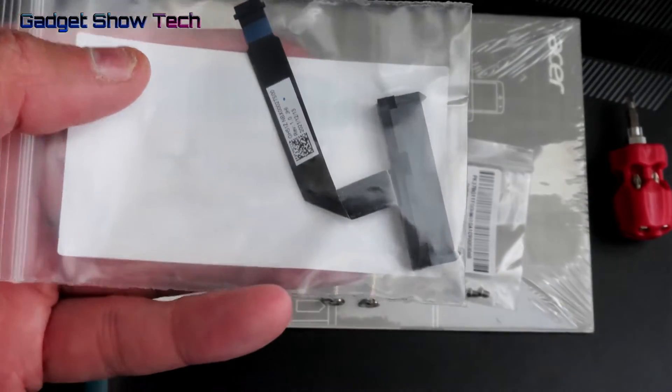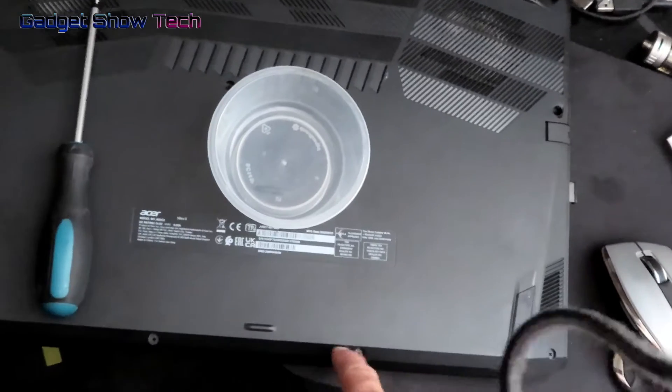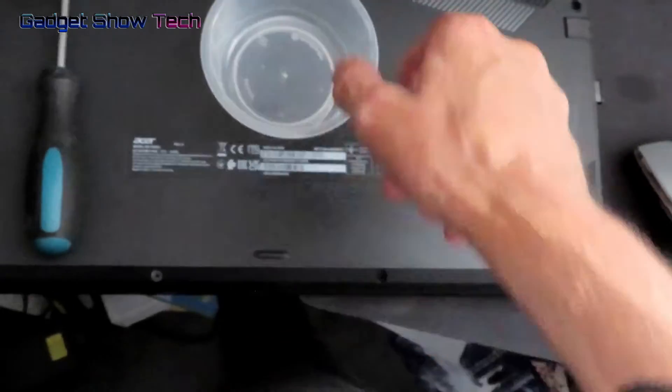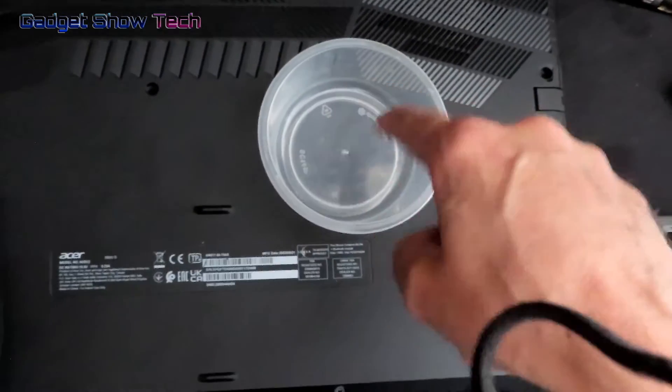If you're going to put in a two-and-a-half-inch drive, you can use the adapter that came with the laptop. There are 11 screws on the outside here, and I'm going to take them out.